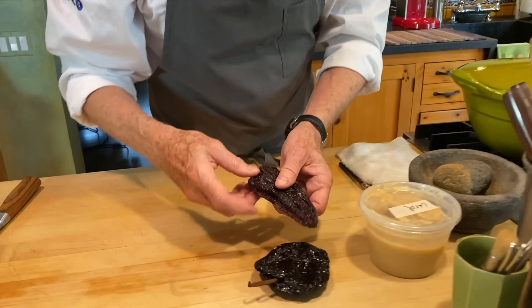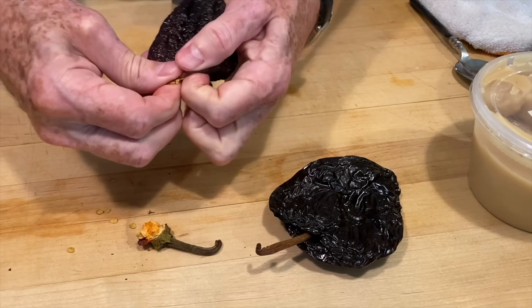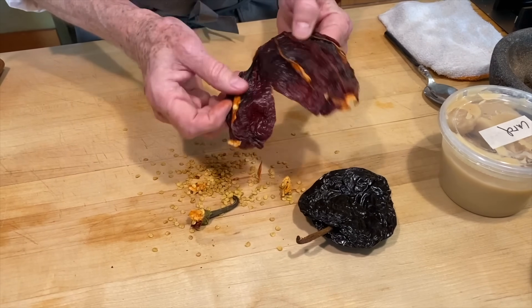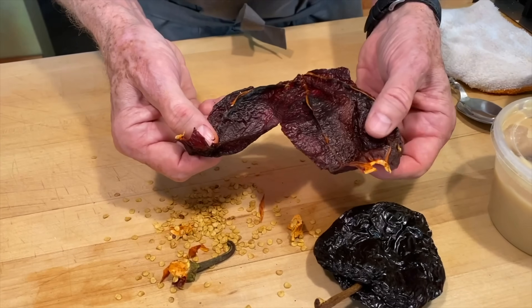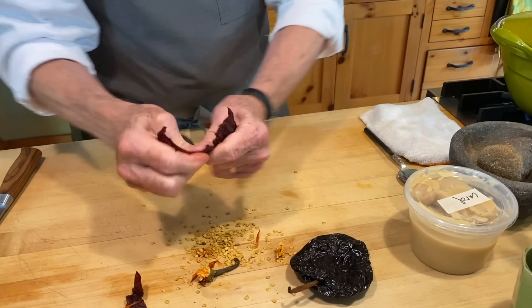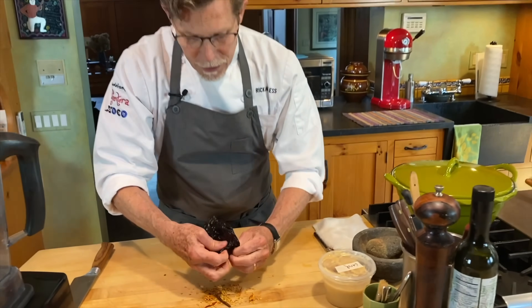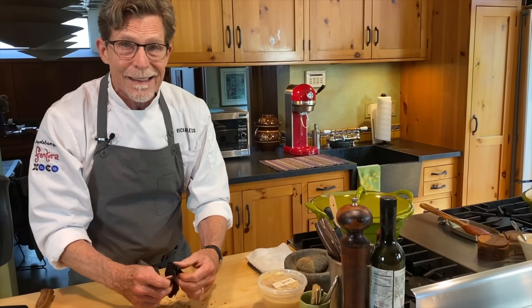First step is to clean the chilies. Pull the stem and seed pod out and tear them open, letting all the seeds fall out. If you want it less spicy, pull out the veins — though I never do. Tear each chili into about four pieces. After de-seeding and stemming all the chilies, we'll move to what I call oil toasting.